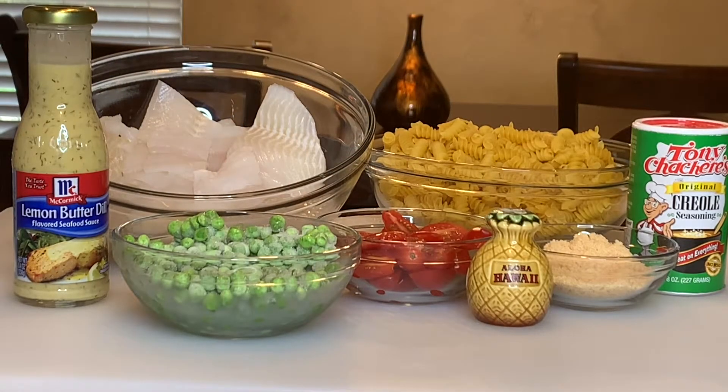These are the ingredients I'm going to use for the Creamy Fish Pasta. Let's get started.